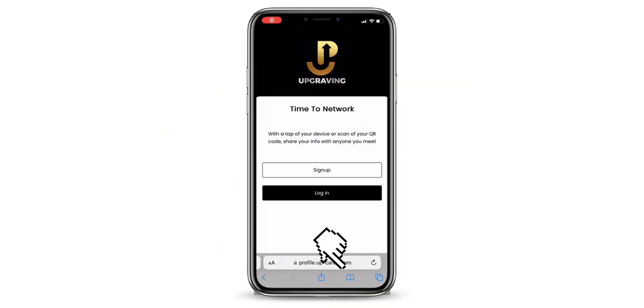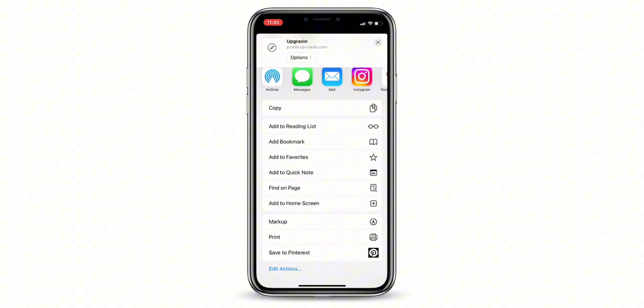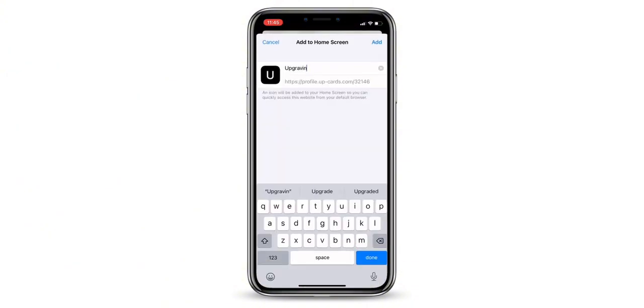Before signing in, it is a good idea to save the landing page. This will allow you to access it easily for future updates.